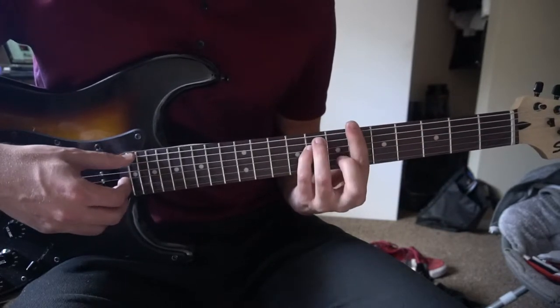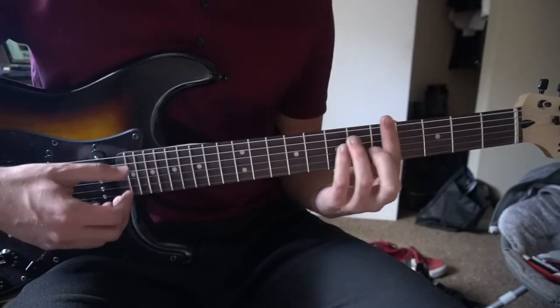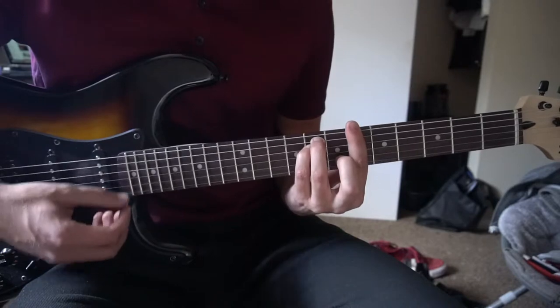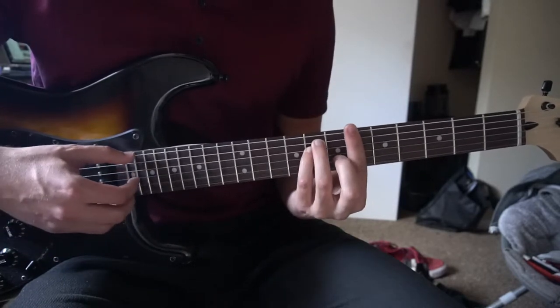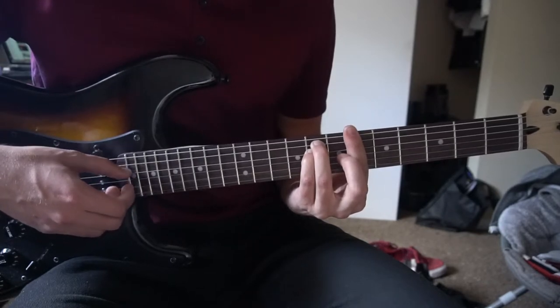Next we're going to go to an A sharp minor — exact same chord as the G sharp minor, except you just slide that same shape up two frets. Same picking pattern: E, D, G, B, G, D.